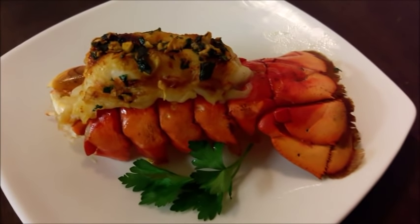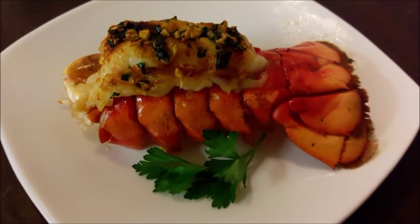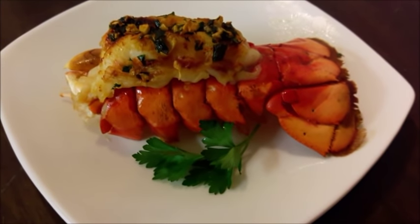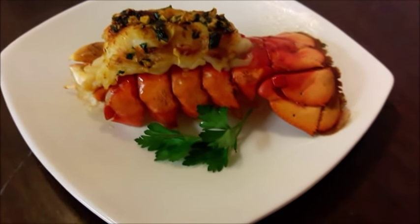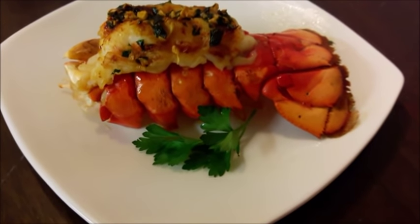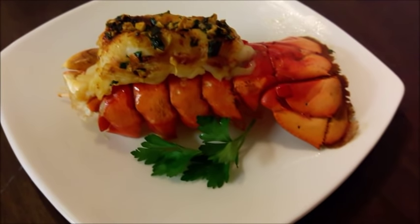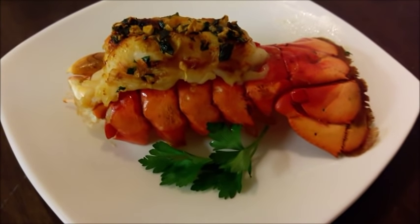Great lobster tail! If you want more recipes, go to our website, www.eleganticcatering.com. Also subscribe to our channel, share this video with your friends, and go ahead and create the recipe and let us know in the comment section below — we would love to know. Post a picture if you can and let us know how it came out. Thank you so much, see you on the next recipe.